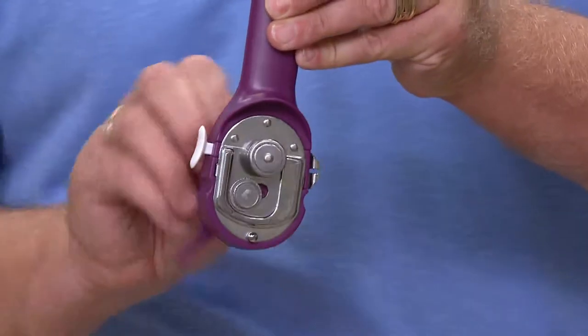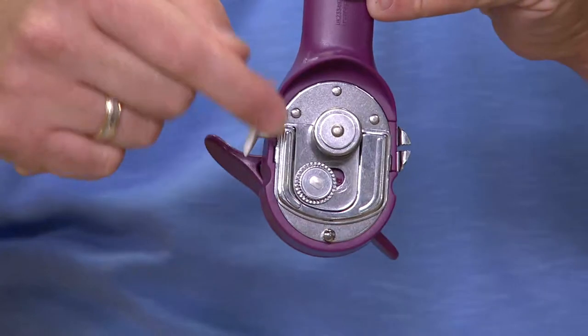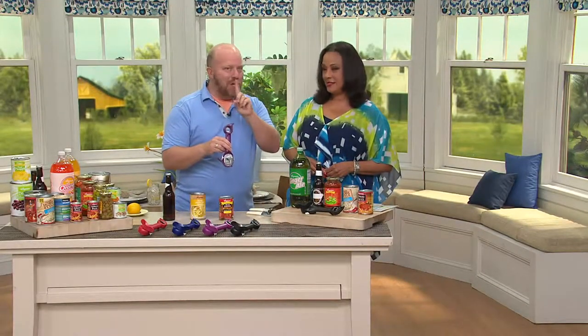It's an auto-attached surgical stainless steel. What I love about it is it never touches the food. So for pet lovers out there, they used to have the pet can opener and the people can opener — you don't need to anymore. You can open up dog food and go right to baby formula.